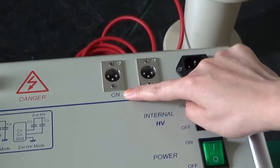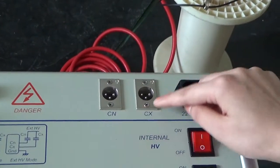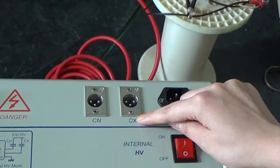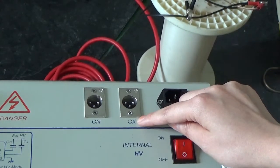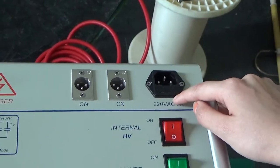This is the external standard capacitive socket. This is the CERC socket. It inputs specimen current for UST. This is a power socket.